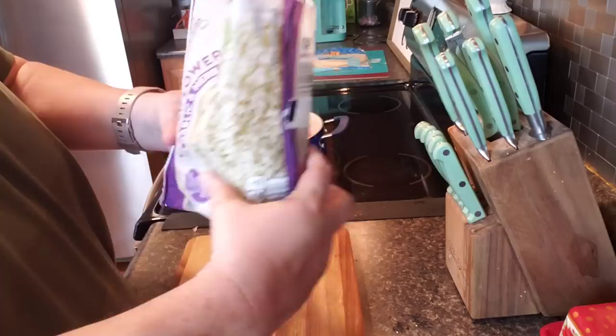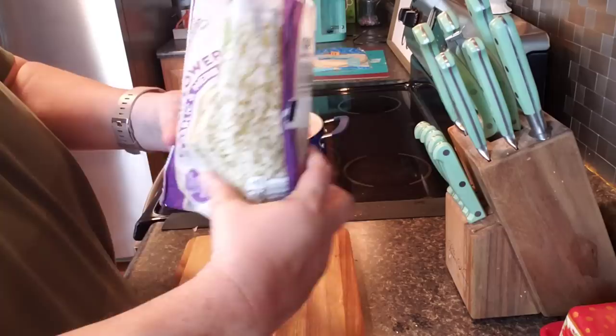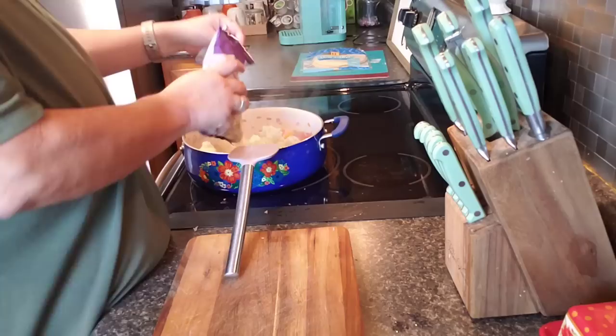Okay guys, I got the meat and the bell pepper and onion good and done over here. Now we're going to add garlic and herb cauliflower rice. This is another one. I'll let that cook up and come together.